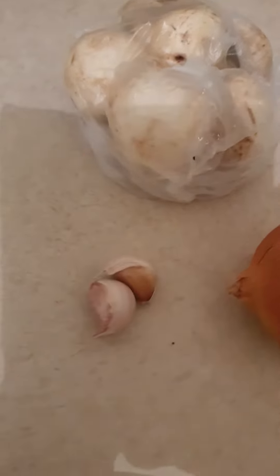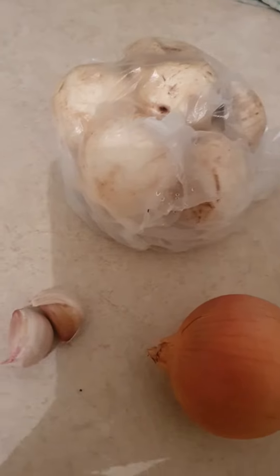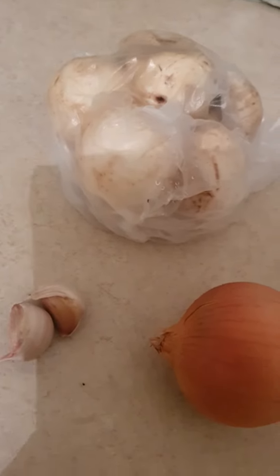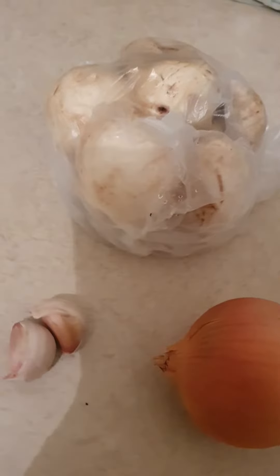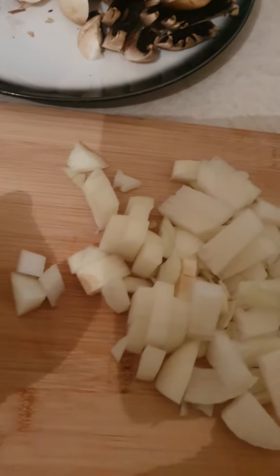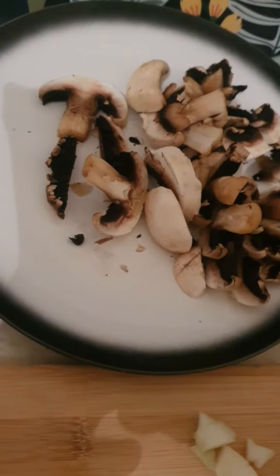Good afternoon guys, tonight I'm making mushroom sauce. We need mushrooms, one onion, two cloves of garlic, and of course chicken cream. Once you've chopped up the onion, one whole onion, two cloves of garlic, and washed the mushrooms and cut them up, it's time to start cooking.